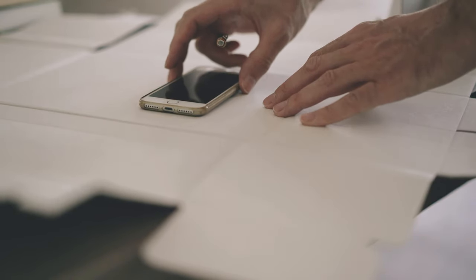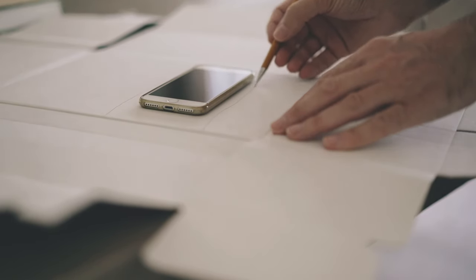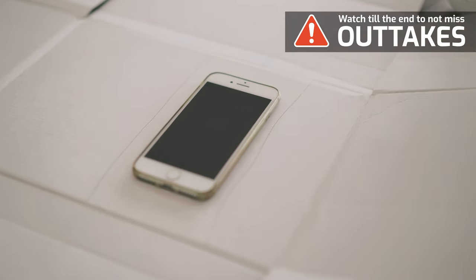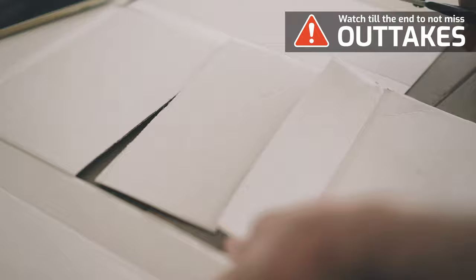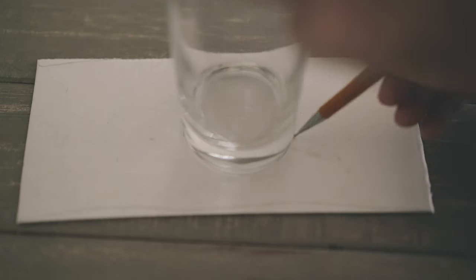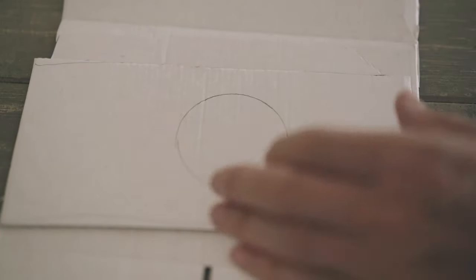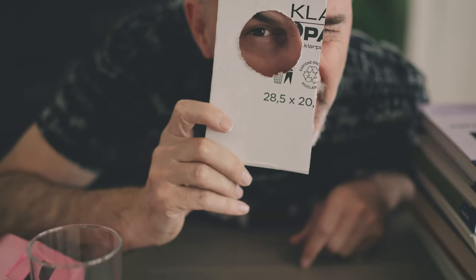First of all, we're going to cut a piece of cardboard that's a little bigger than your smartphone. Then we cut that out. Next, we're going to use the glass and approximately in the center of the cardboard we're going to draw a circle. That circle will then be cut out with the cutter.